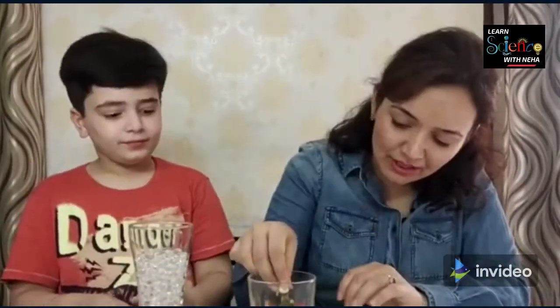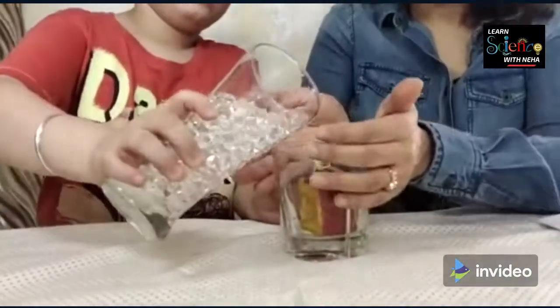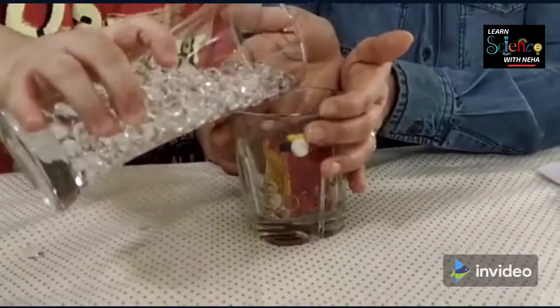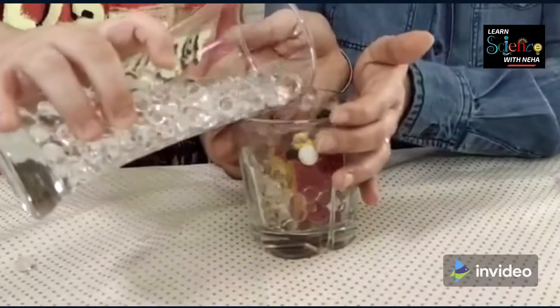For the first experiment we have got these transparent water balls which are actually water absorbing polymers. Garvit, let's pour this in a glass which has got a Lego boy sitting over the temple. Let's start, Garvit.